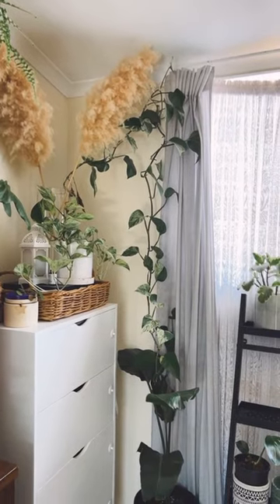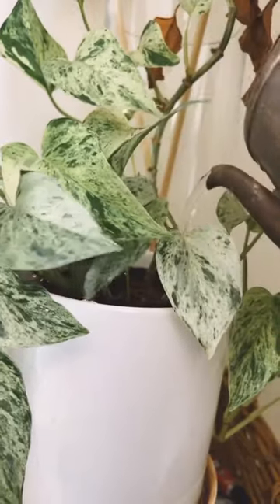Some of the plants here are connected to the curtain rail. I don't want to take those off, so I use a special watering pot and water them wherever they are.